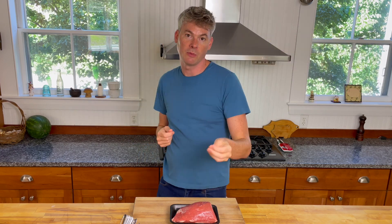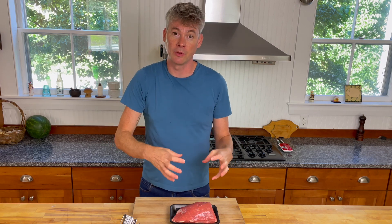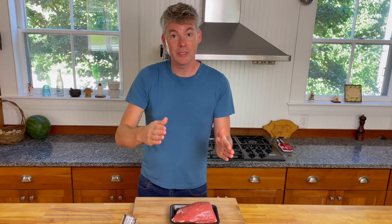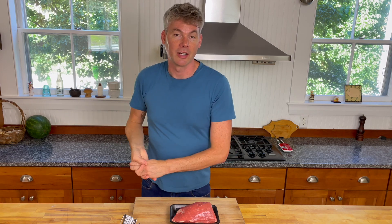Or cube it and toss it with country club dressing for a lovely — as we used to call it at the restaurant — the crowd pleaser. So this is a wonderful thing you can do for yourself at the beginning of the week: get about a 2–3 pound eye of round, roast it, and then utilize it in many different methods and preparations throughout the week.